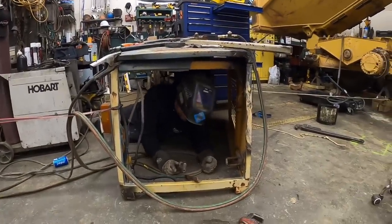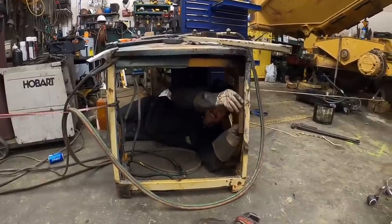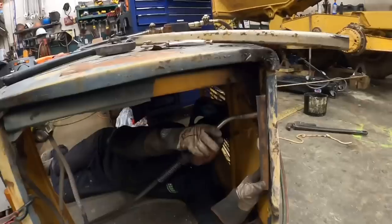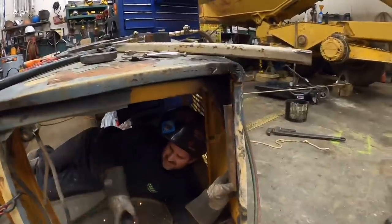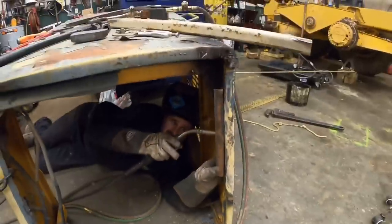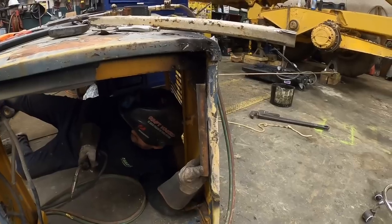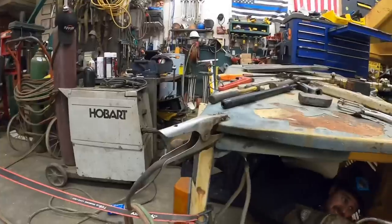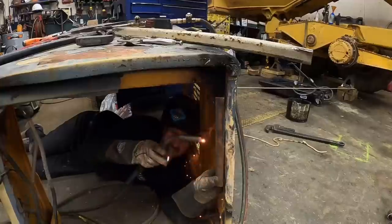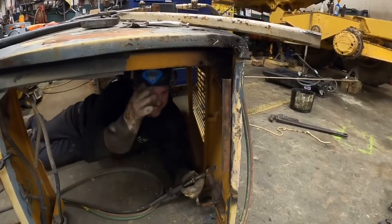Alright, DP. I know you and Mrs. Dirt Perfect got in an argument last night, but did you really have to get in the doghouse? That's pretty fitting, isn't it? He'd fit in that hole so much better. You got some ground or something? Oh yeah — I put the ground on there already. It sparked up here. Look at this — I'm going to adjust my wire speed. It's going a little harder.